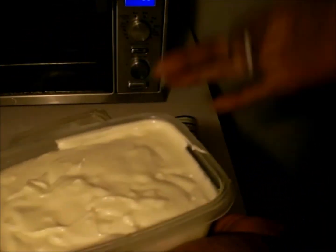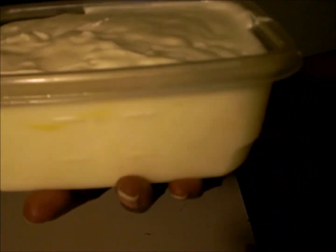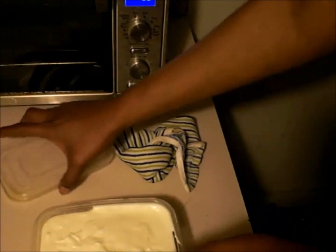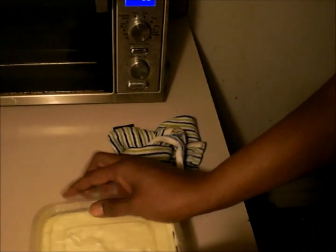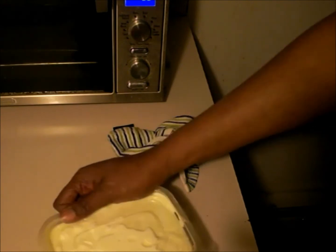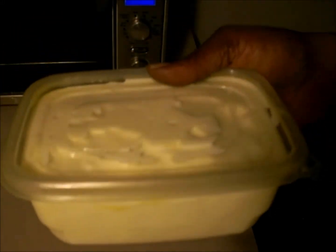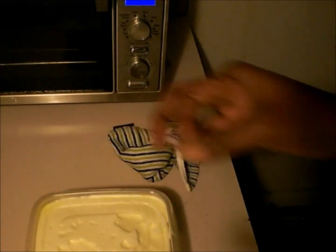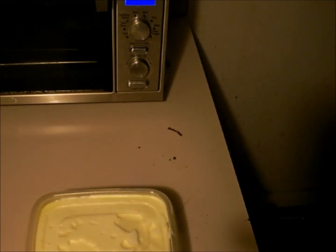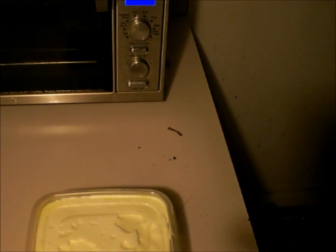I'm sorry guys, but I had to taste this — mmm! Just put it in the refrigerator. Here's my top for this. Put that in there good and just put it in the refrigerator, let it chill. Once again, this is Tootsie cooking in the kitchen. Thank you for joining me. Bye!